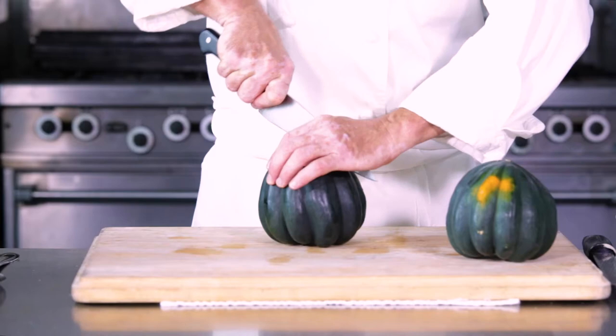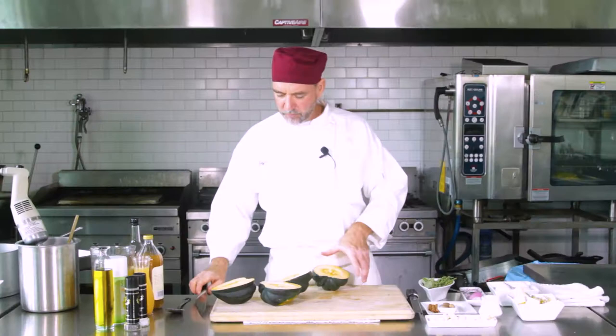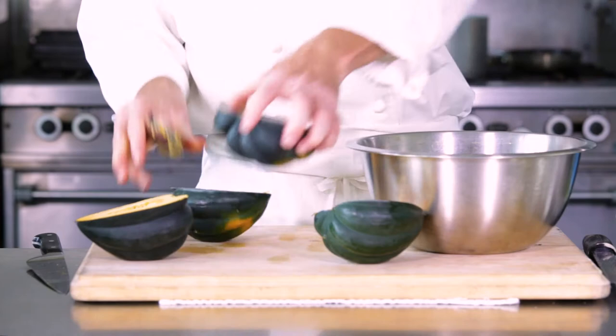I like to take these and just slice them straight down. We're going to get a couple rolling and make a little batch of soup. And then we're just going to scoop out the seeds and get them going — take a little spoon and scoop them out just like you would a little pumpkin.